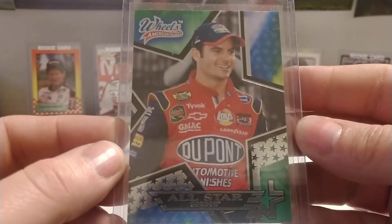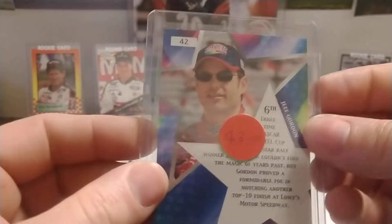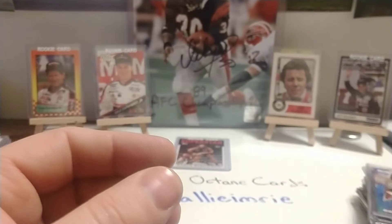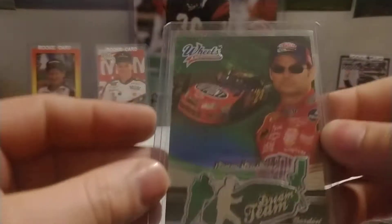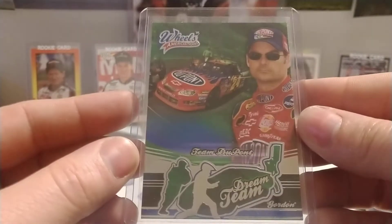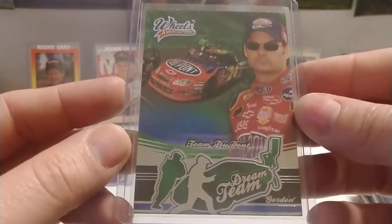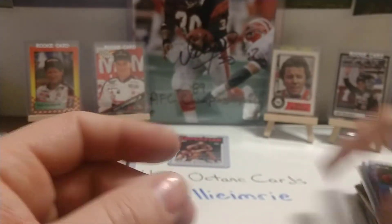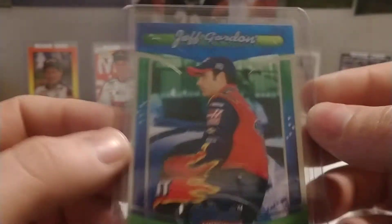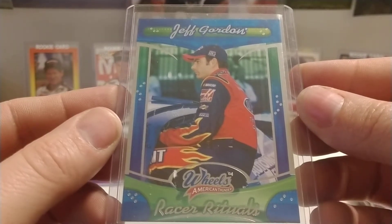Then we have '04 Wheels American Thunder base set card number 42. There's another one. Then we have another '05 Wheels American Thunder — I always like some of the American Thunder sets from '04, '05, '06; they had some really neat designs. This card is number 63 — again I don't know who was charging three dollars, but obviously they didn't get that.